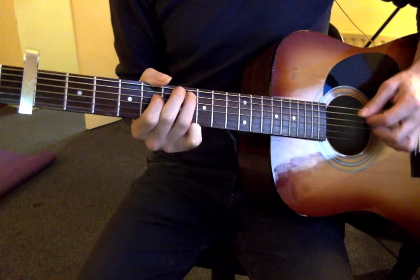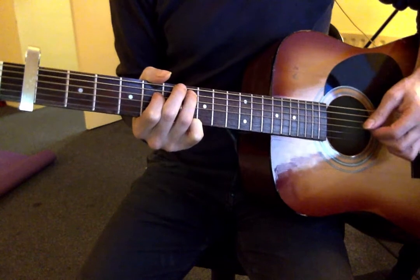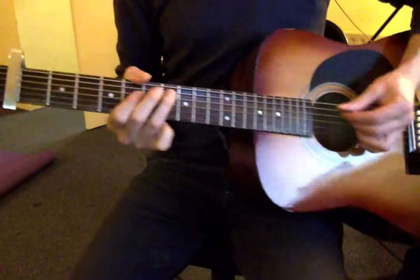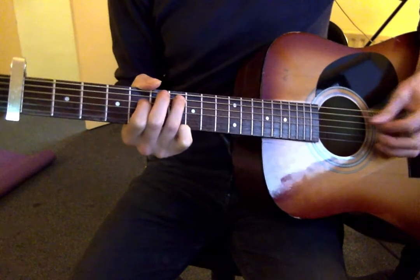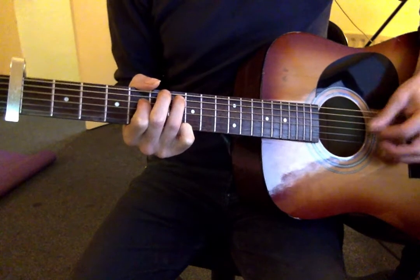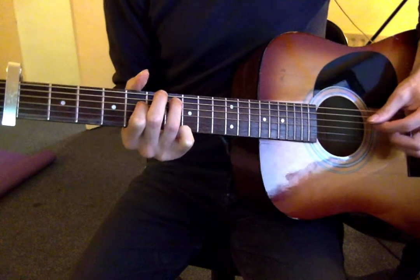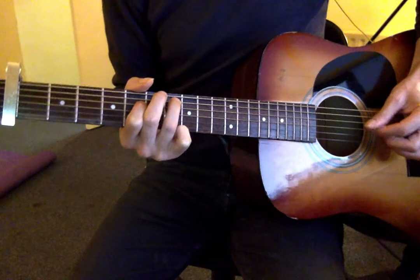But if I did do it with pick, I think I'd go down, down, up, up — down, down for the bass strings, the A and D string, and up, up for the top E and G string. But what I'm going to do is a hybrid technique. I'm going to use my third finger for the top E string so that my pick is just having to deal with the A string, D string, and the G string. So I've got down stroke, down stroke, third finger picking the top E string, and then plectrum picking the G string.